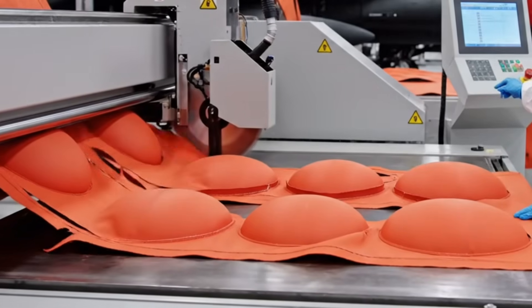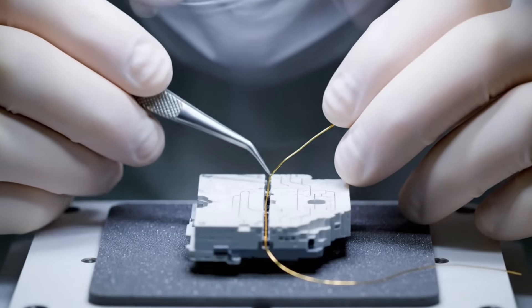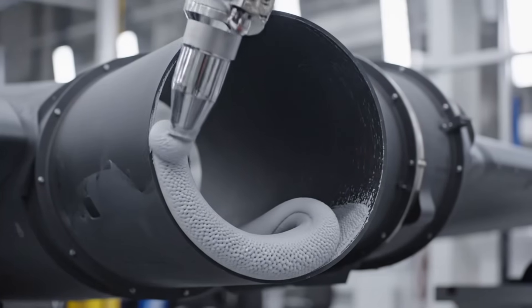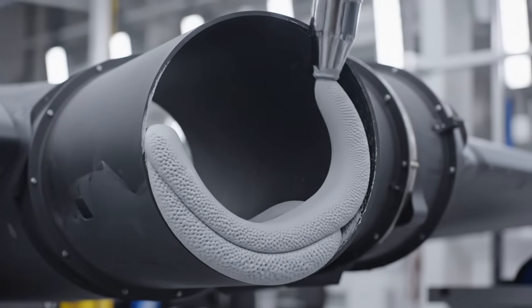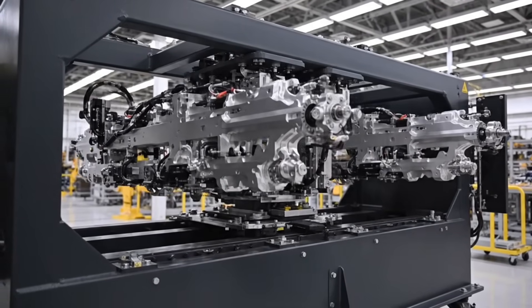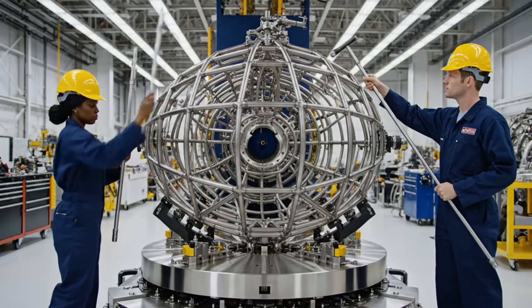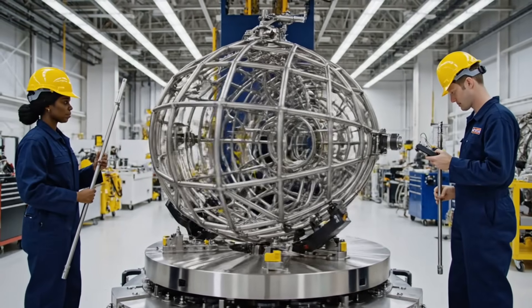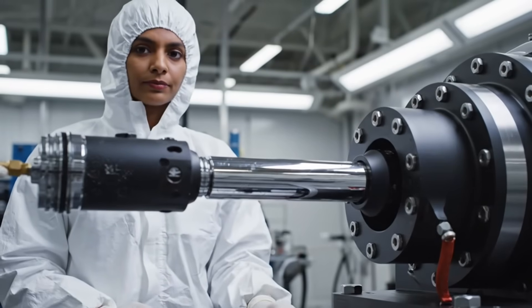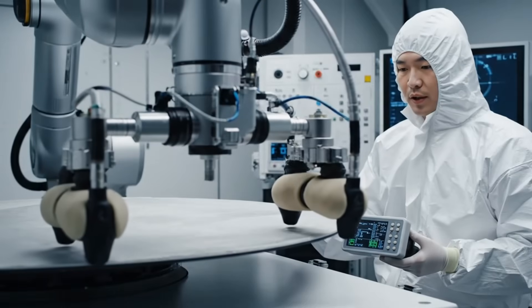Confirming cut tolerances on the aeromid liner — zero margin for error. Fluid pressure check nominal. The tolerance must hold for Mach 0.9. Substrate is perfectly uniform, minimal dielectric loss. Confirmed, ready for the etching phase.